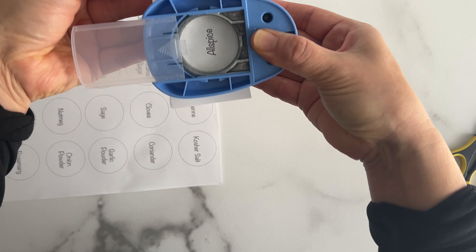Here's the final look in my cabinets. The possibilities of creating these labels are endless and I'm thrilled with how they turned out. If you want the free printable labels to create your very own, head to the video's description for the link.